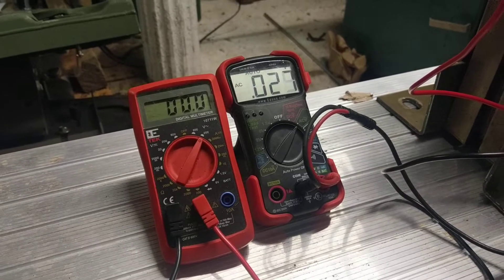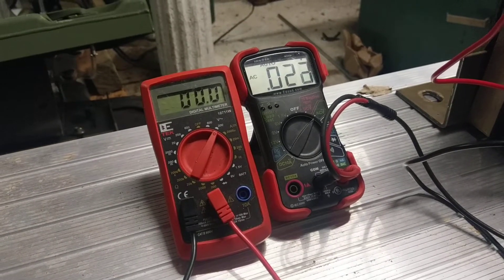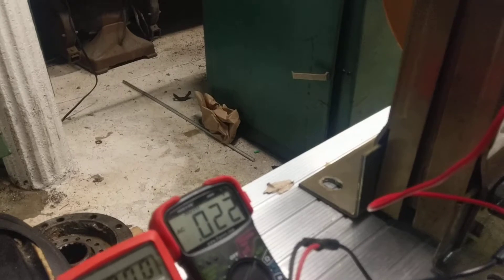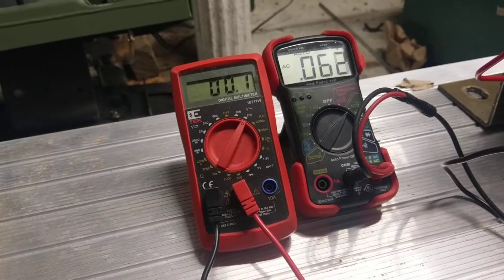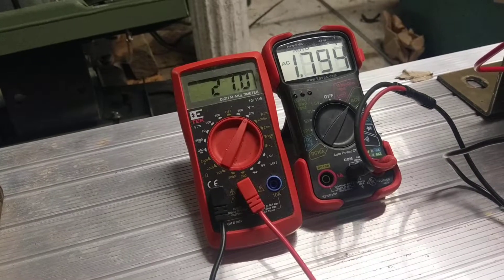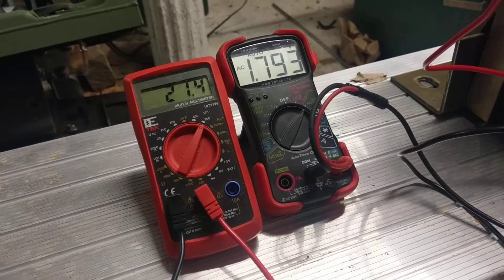Let's go ahead and crank it up a little bit. Also note, this one over here is 10 times that number. It helps to actually turn the power on. Now, this is AC, so I'm putting 21.5 volts into it and getting 1,795 volts out of it.